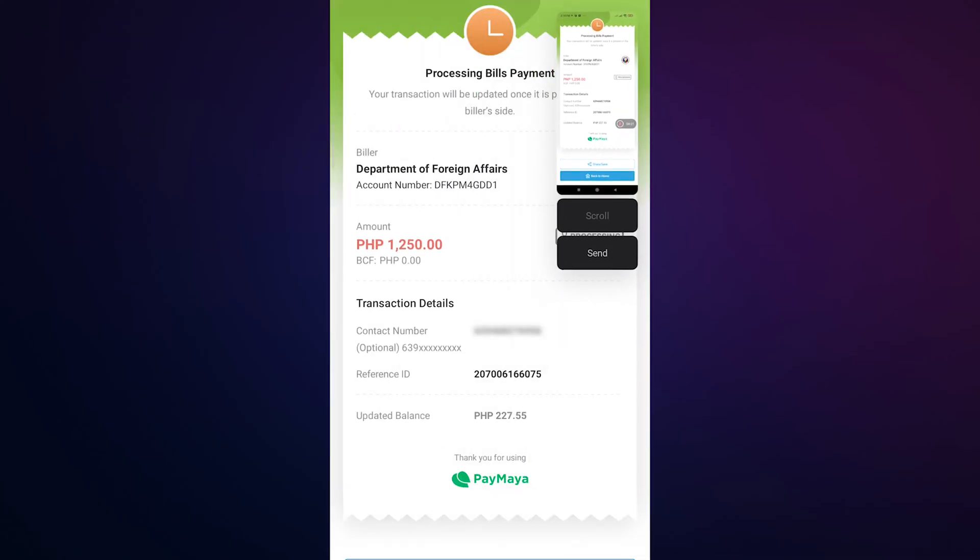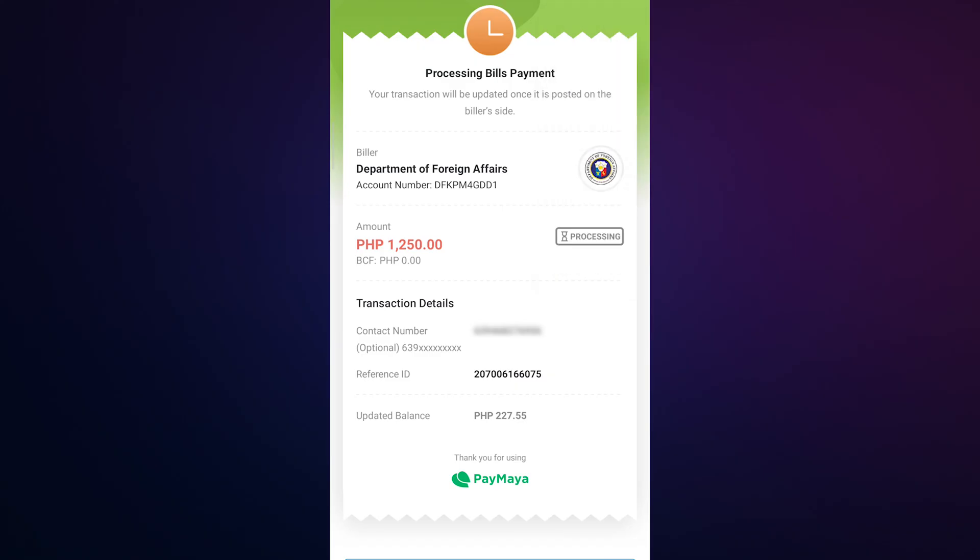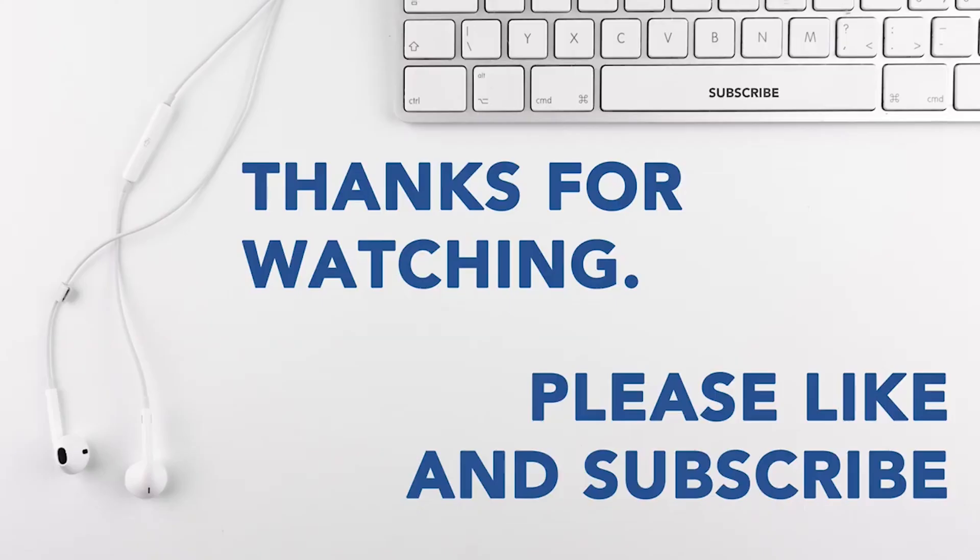After one or two days, you will receive another email from DFA confirming your appointment. Thank you for watching — hope it helps!